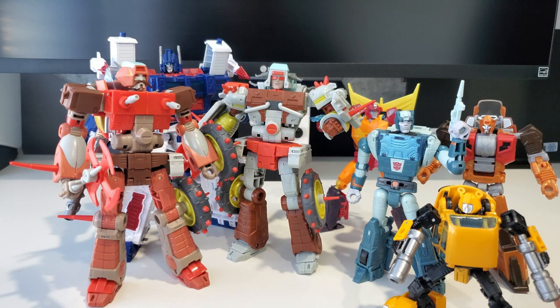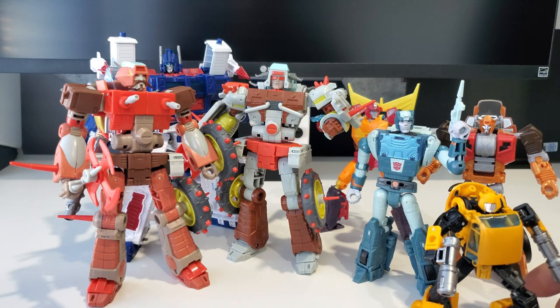It's definitely worth it if you can get your hands on Junk Heap — whether you're army building or just collecting. Hopefully we do end up getting more Junkions. I don't care if they're retools as long as they do a good job like they did with Junk Heap here — it's a step in the right direction. Thanks very much for sticking to the end of the video; I appreciate you spending your valuable time with me. Enjoy the rest of your day, be safe, be nice to each other, and feel free to leave a comment. Take care!